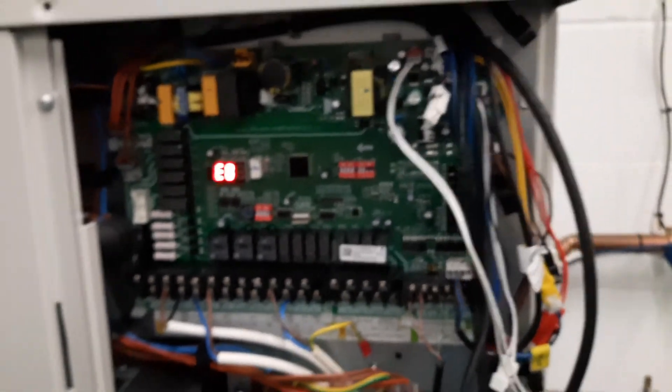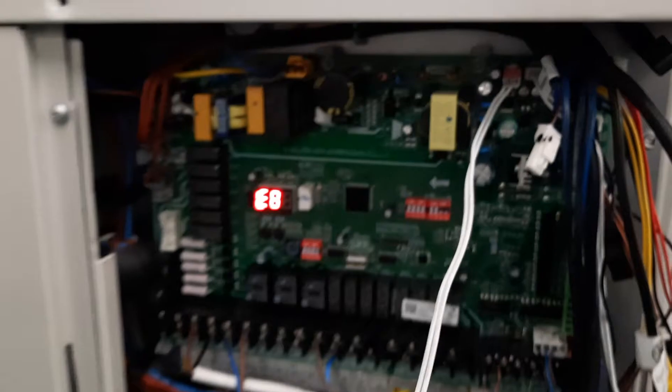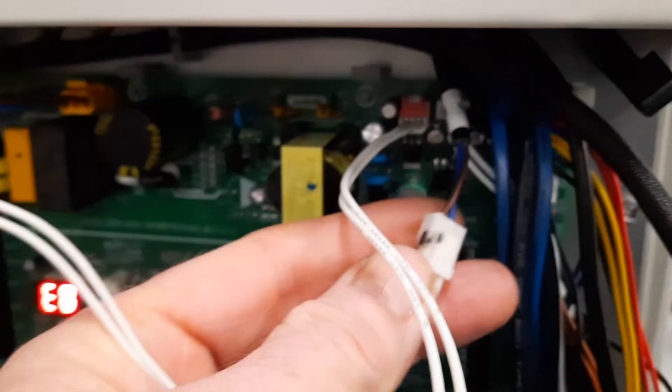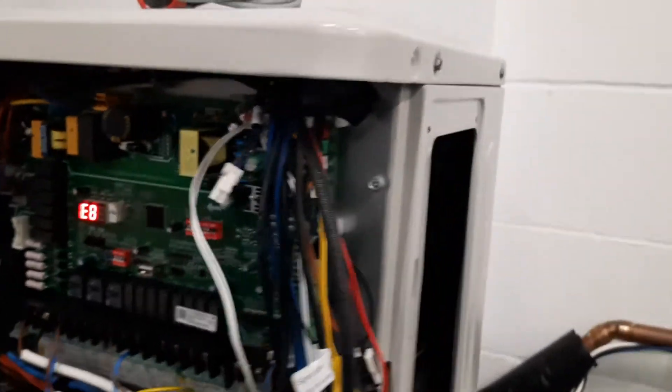On the outdoor unit you will see the fault code E8 showing here. If you want to look carefully, you can actually see the flow switch — this white plug goes all the way along here, up into a red and white plug at the top, and this plugs into this cable here. If you unplug it you get the fault code, but this is not what you're going to have on site.